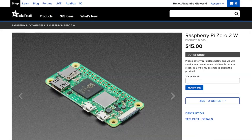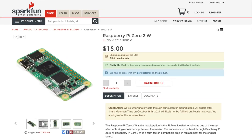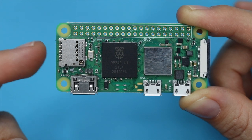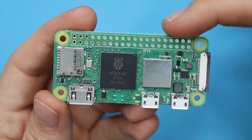Assuming they have it in stock. As with other Zeros, you've also got a micro SD card port, a small CSI-2 camera connector, and the standard Pi 40-pin header.